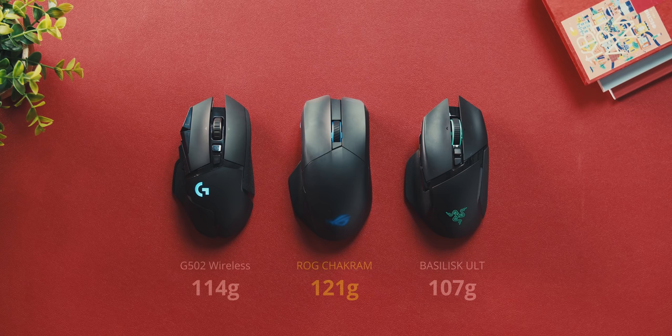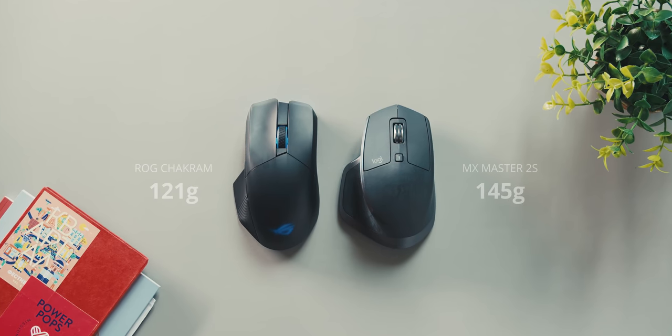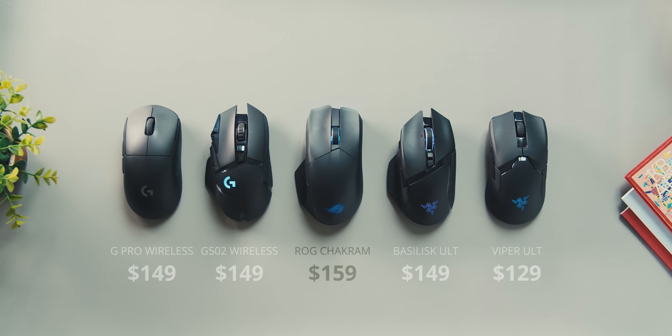The first thing I want to get off my chest is this conversation about the weight, and I feel like it's actually an advantage for brands that release heavyweight mice because the lightweight section is getting so saturated that anything that's slightly heavy stands out. Even though the Chakram is slightly heavier versus the G502 Lightspeed Wireless and the Razer Basilisk Ultimate, it still keeps a distance from the really chunky productivity mice like the MX Master 2S. Price-wise, it is also slightly more versus the G502 Wireless and the Razer Basilisk Ultimate, but I still think it's fairly competitive in the grand scheme of best wireless options available.